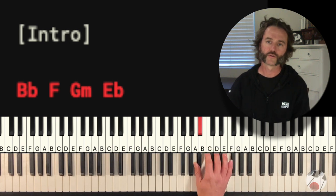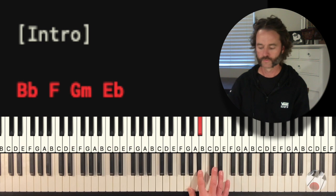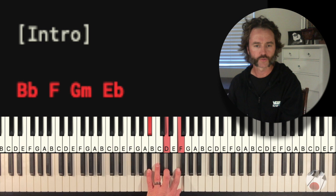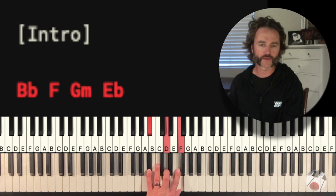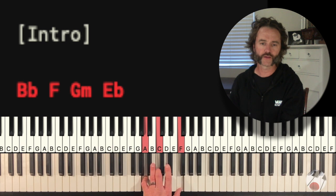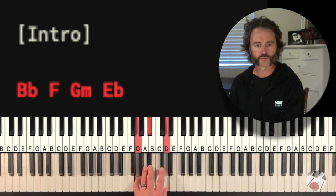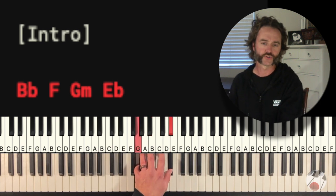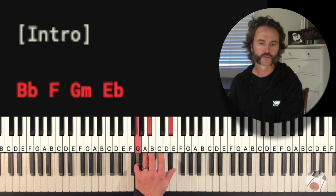The chords you're going to play up here: you're going to start with a Bb, then go to an F chord — A, C, F — and then go to G minor: G, Bb, D, and then Eb: G, Bb, Eb.